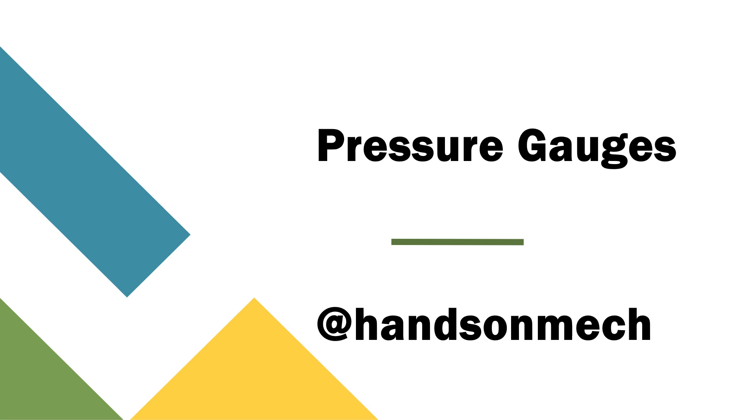Hello all, welcome to another episode on Hands On Mag. So in today's video, we are going to be seeing about pressure gauges.